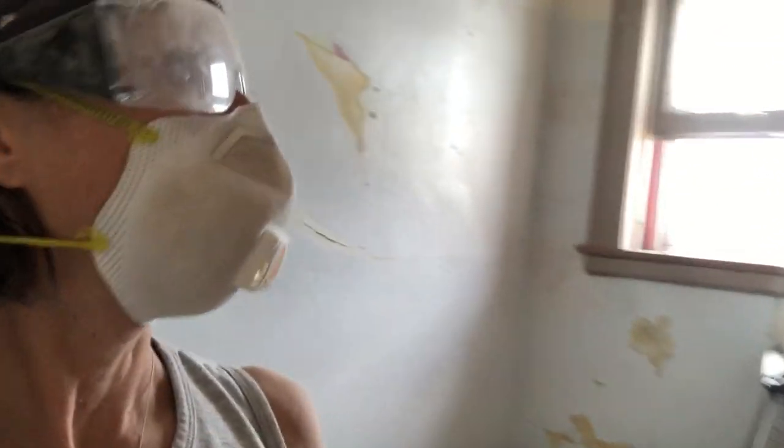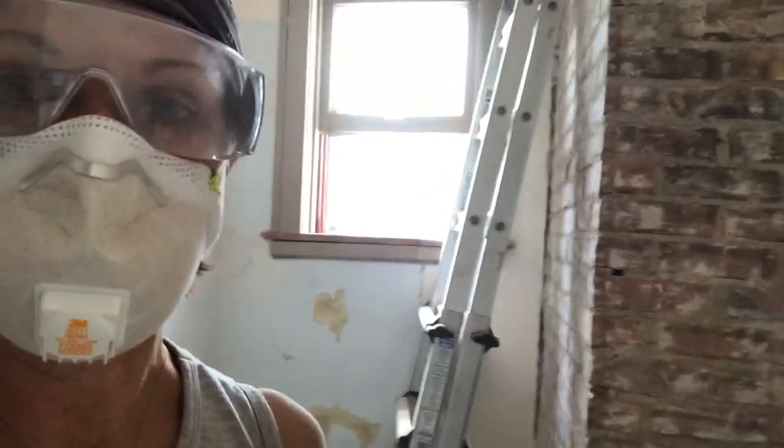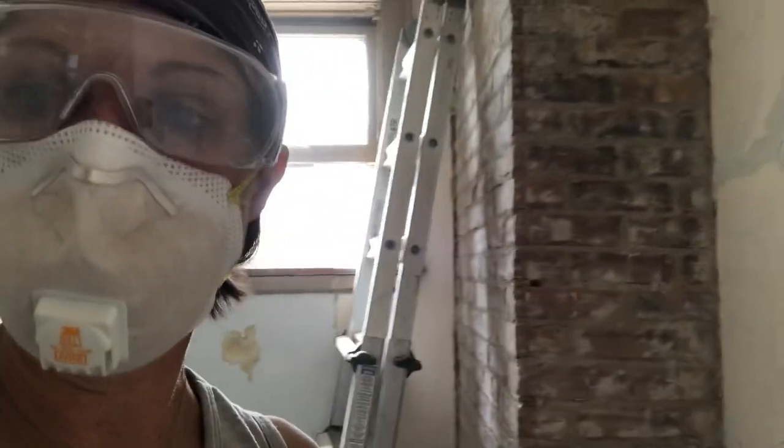I started working away at it. If I could show you the before and after — and I will — but Casey just went and bought me an actual grinder for this, and the speed at which I'm going to be able to get done. I went from about a full day, maybe, to probably another half hour.